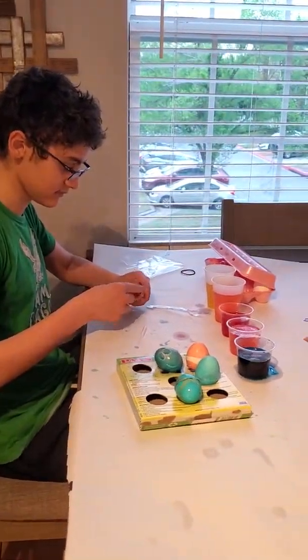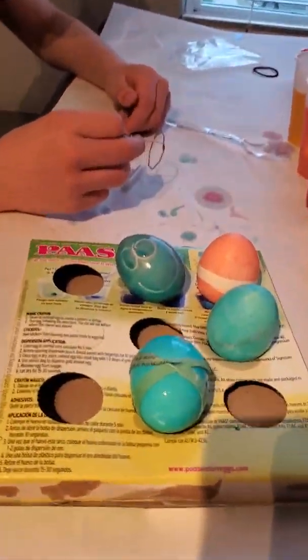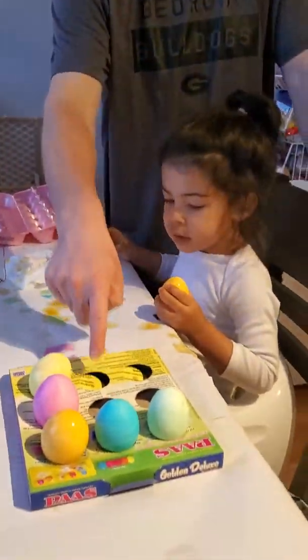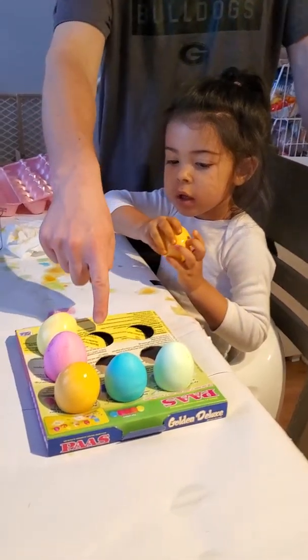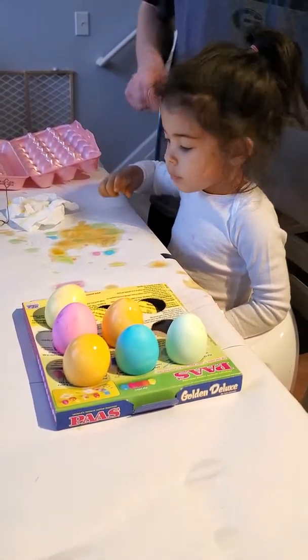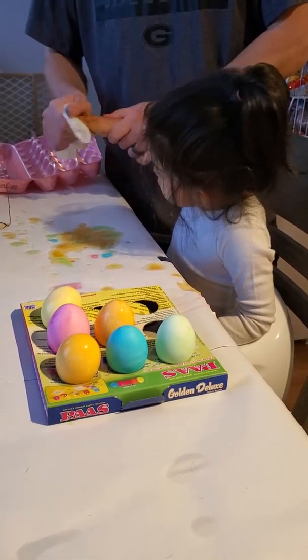Okay, let's take it out. Oh, is that a happy face on the camera? Yeah, it does smile — cool! Okay, there you go. That's the last egg. Okay, put that one over there. You gotta put the egg in there to dry. Dry your hands off real quick. You want to put stickers on the eggs?